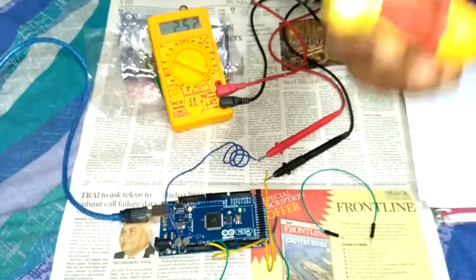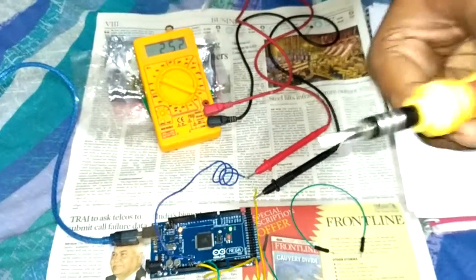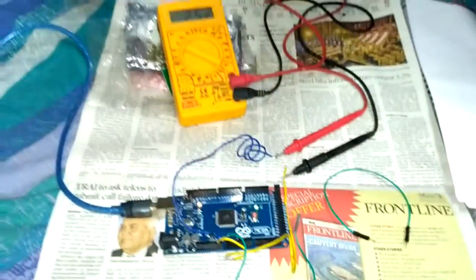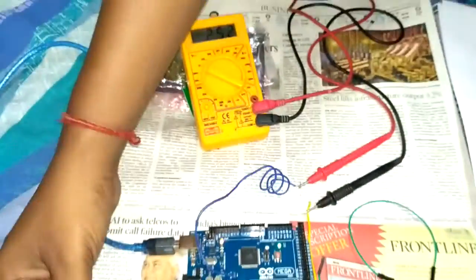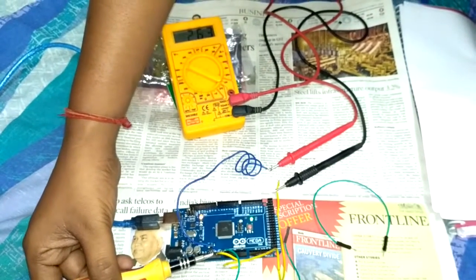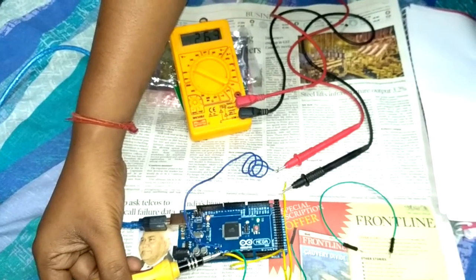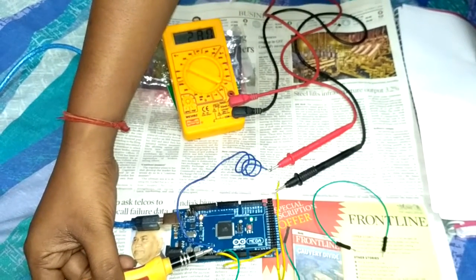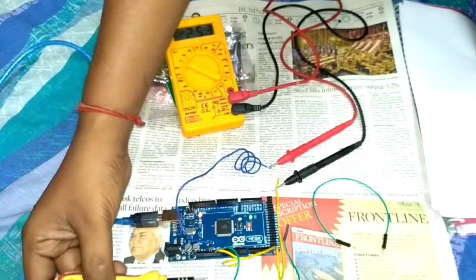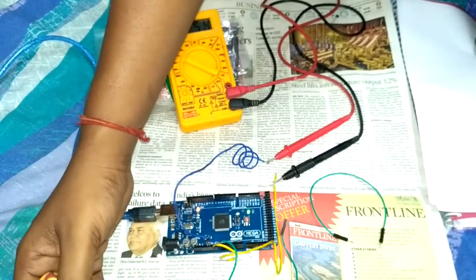This screwdriver tip is magnetic in nature, so I am going to use it as a magnetic particle. When I am not bringing it close, the reading is at 2.52 volts. As I slowly bring it near the device, we can see the voltage increasing linearly above the null point. Once I am close, it has gone up to 2.8 volts, showing the change in magnetic field as I bring it nearby or take it away.